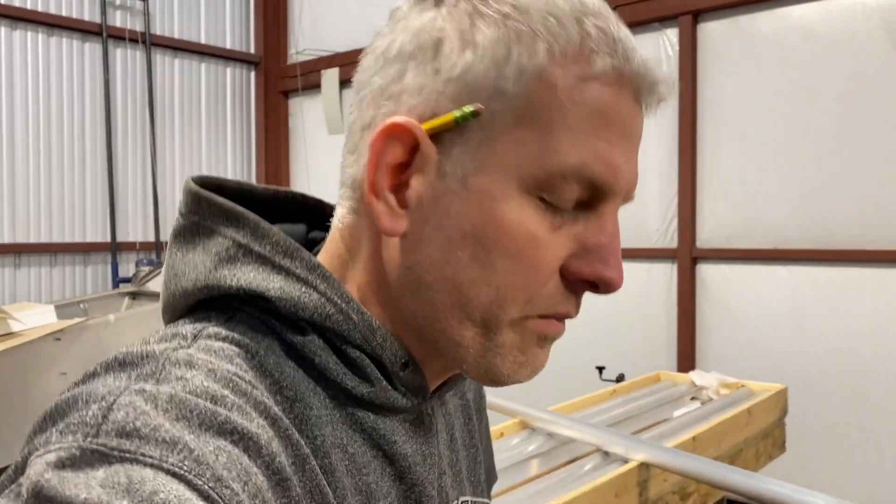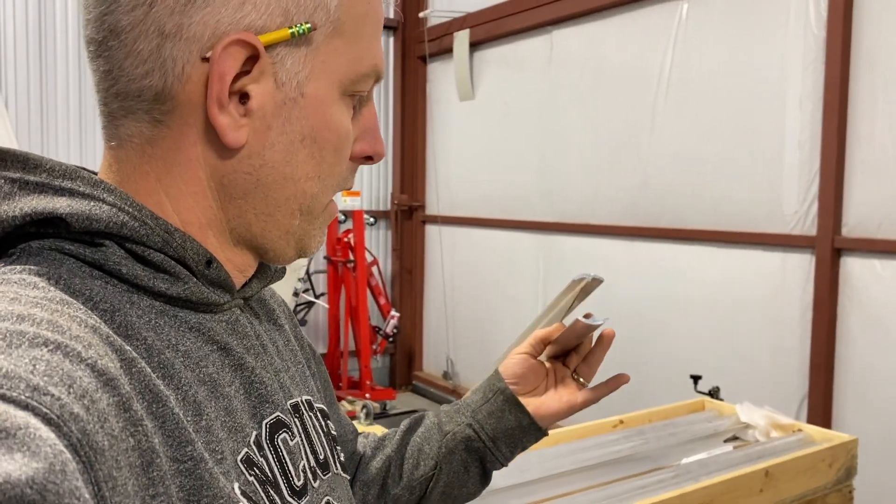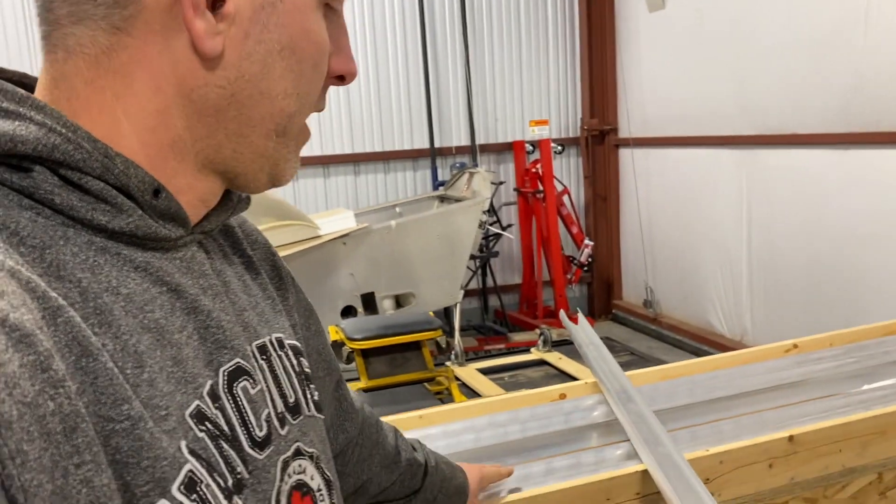Welcome back, guys. For those of you that have built Kitfox Wings, you already know this. This I-beam gets riveted inside of these spars. Now, there's a few spots I cannot put rivets, and we need to figure that out today.